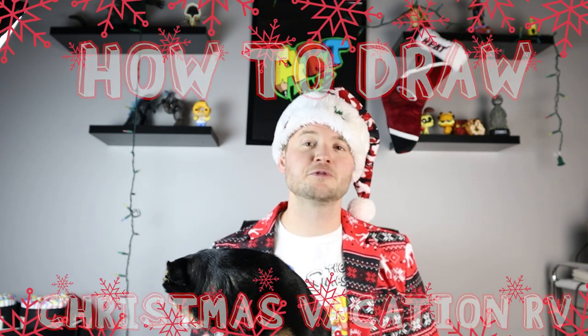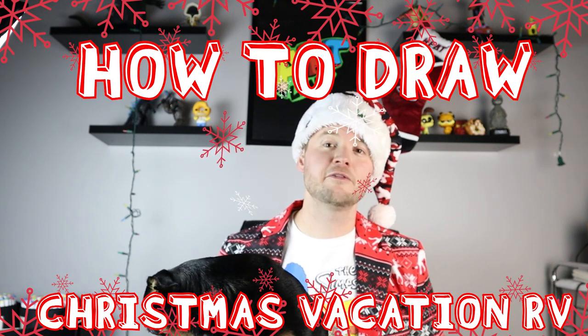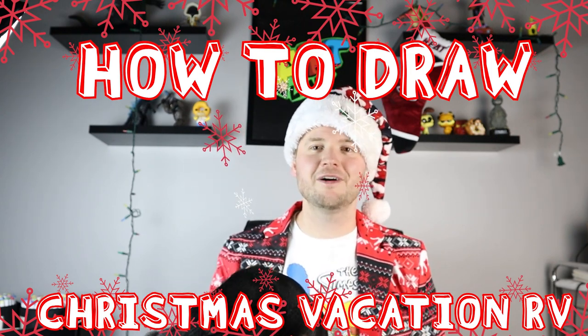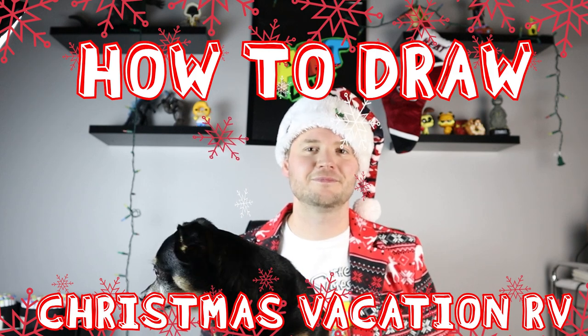Hey everyone, how's it going? One of my favorite traditions to do with my family every year is to watch Christmas movies, and one of our favorite movies to watch is the Christmas Vacation movie. Today I thought it would be fun to show you guys how to draw cousin Eddie's famous beat-up RV from the movie. Hope you guys follow along and enjoy this video with us.